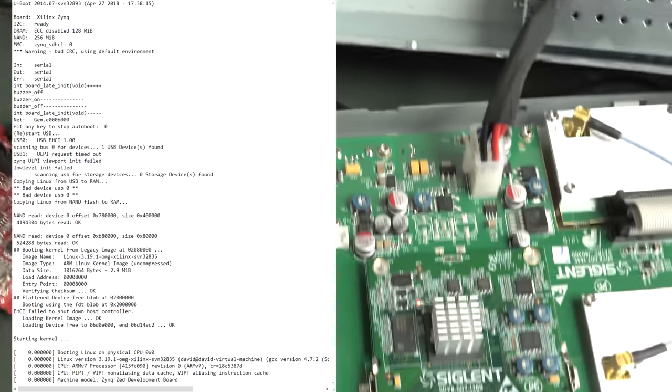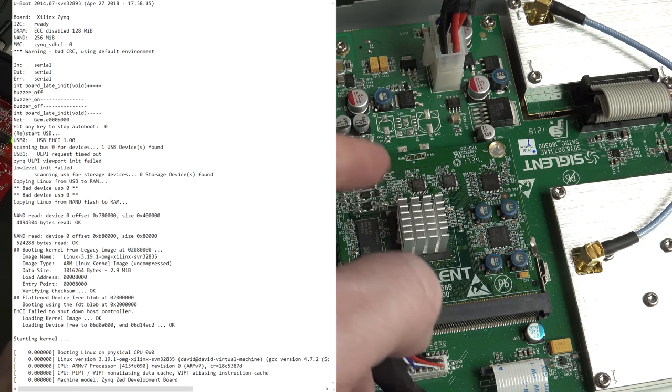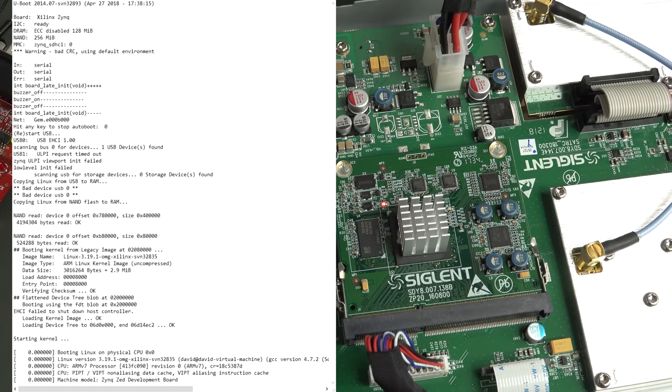It turns out we've got the processor - looks like it's a Xilinx Zynq Cortex-A9 processor. I'll post the code down below on the EEVblog forum and you can have a look for yourself. It's running a version of some flavor of Linux.